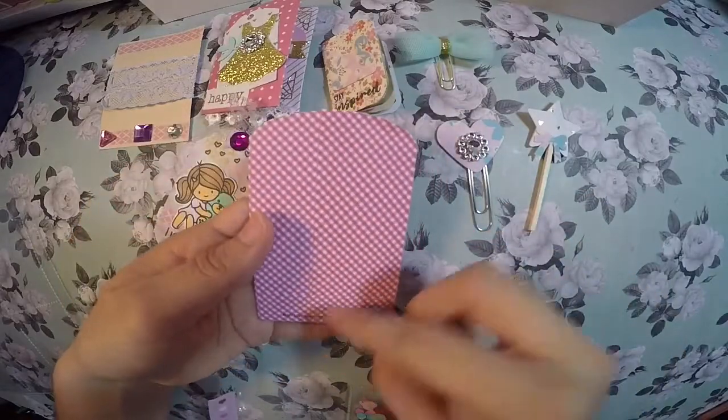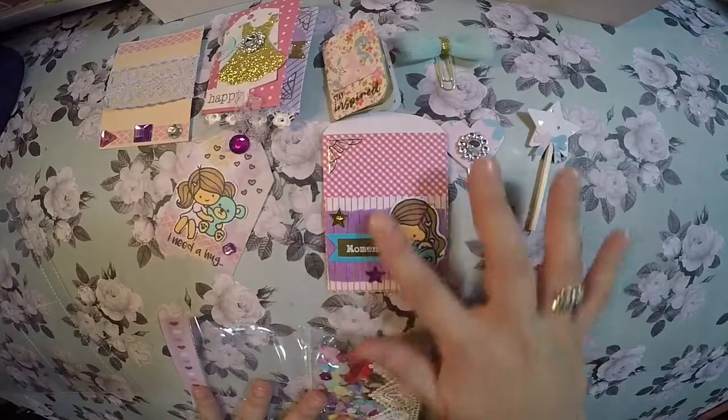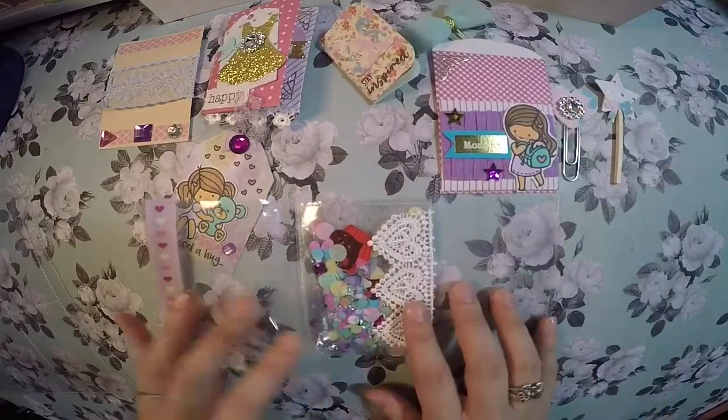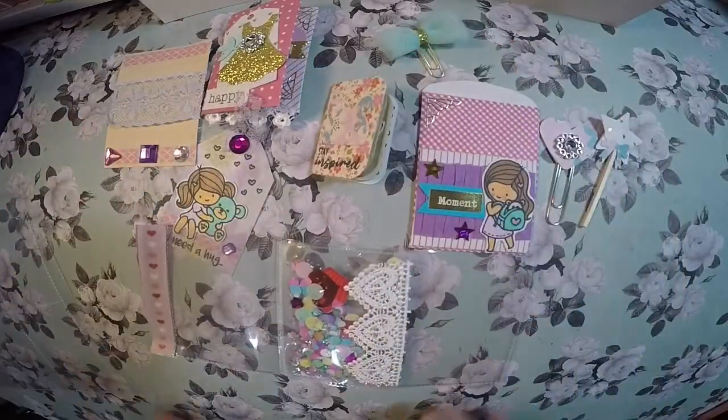This is how it looks plain on the back. I hope you guys get some inspiration — I really enjoyed making this. Thank you guys for stopping by and I hope you have a beautiful day. Take care, bye!